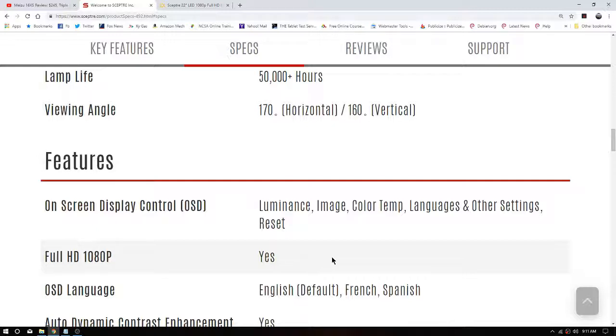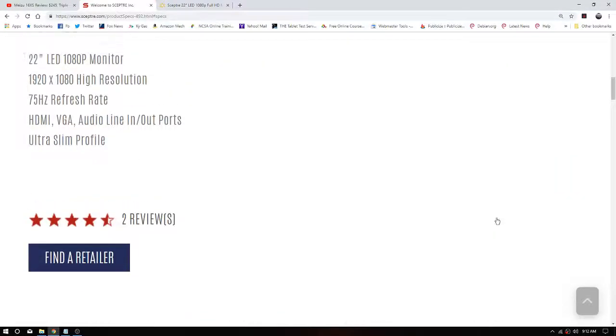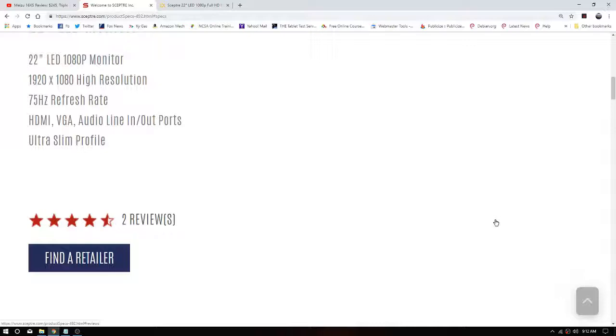The one I got is the E225-1920-3R, according to the label on the back. Although some specs differ, it's been out there for a few years. It has two HDMI inputs rather than the one they show at Walmart, which has HDMI, DisplayPort, and VGA. It comes with a VGA cable, and it also has audio line-in and line-out ports — that's the only way you're gonna get the speakers to work.